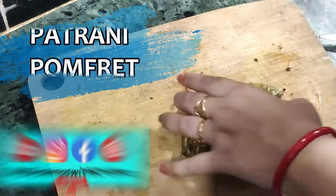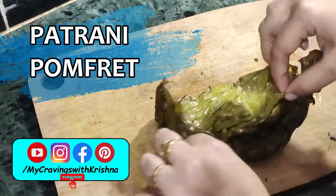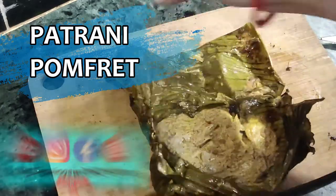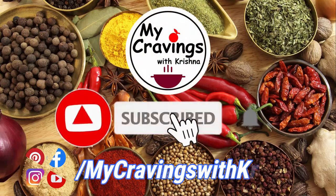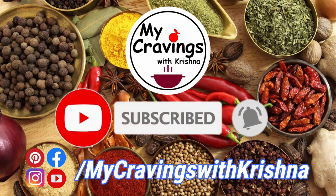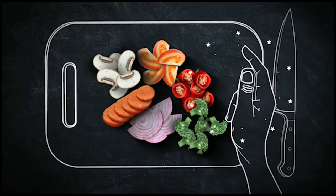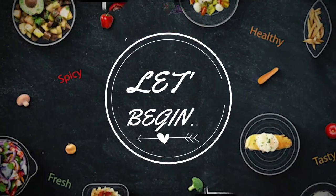You are watching a new recipe on my YouTube channel, My Cravings with Krishna. Patranim Pomplet, which translates to fish cooked in a leaf, can be found across the country in different forms. In Bengali cuisine, the dish is called Machar Paturi. In Orissa, the dish is called Machar Patra Puda — fish layered in mustard paste being steamed. Let's look out for the recipe.